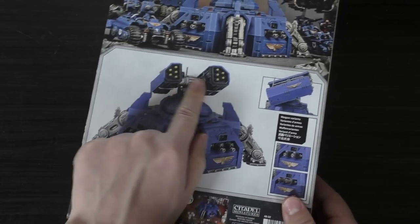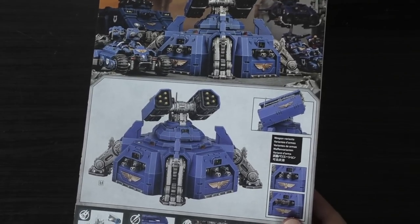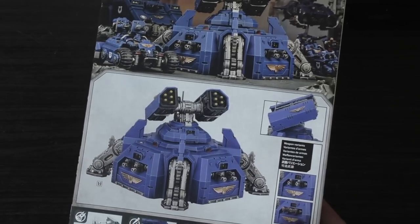I don't think you get a different loadout for the missiles, which is odd. I would have liked to have seen different types of missiles and also different looking missiles for this price.